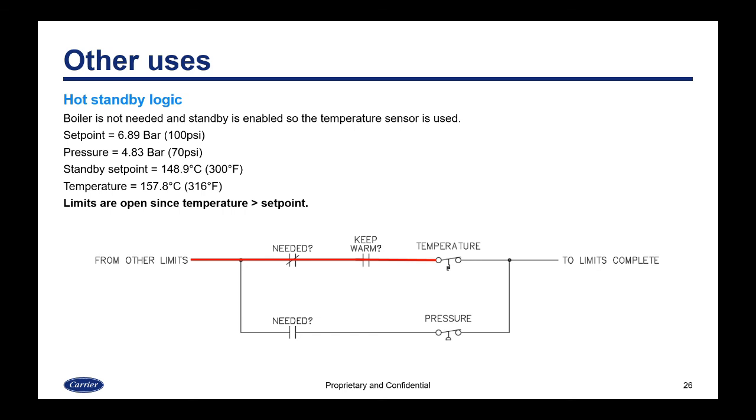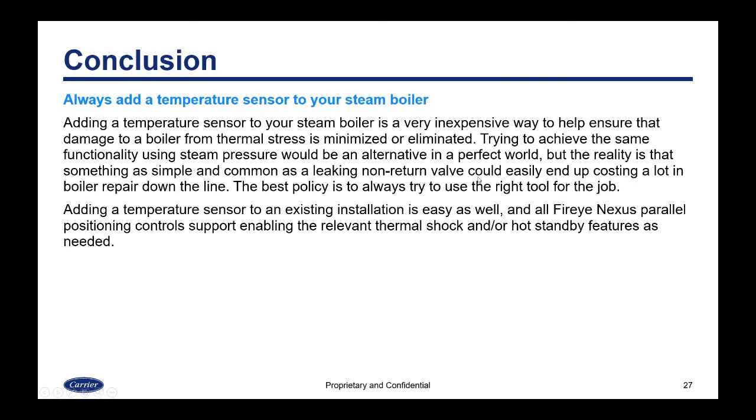Adding a temperature sensor to your steam boiler is a very inexpensive way to help ensure that damage from thermal stress is minimized or eliminated. Trying to achieve the same functionality using just steam pressure would be an alternative in a perfect world, but something as simple and common as a leaking non-return valve can easily end up costing a lot in boiler repair. The best policy is always to use the right tool for the job — in this case, the temperature sensor. All FireEye Nexus parallel positioning controls support enabling the relevant thermal shock or hot standby features. The best time to specify the temperature transmitter is during the original install, before water is in the boiler.